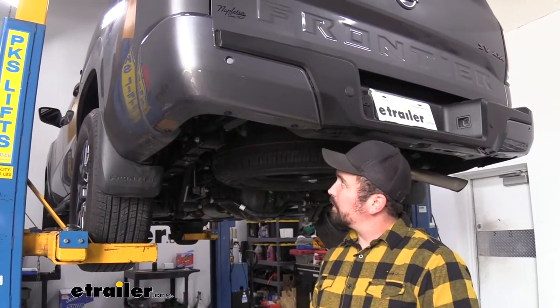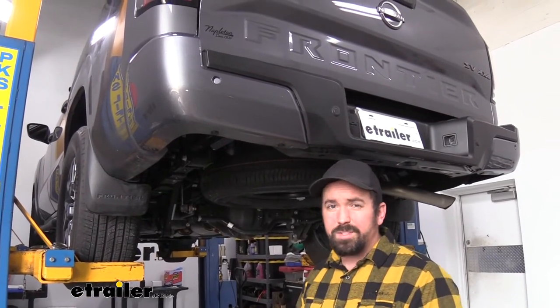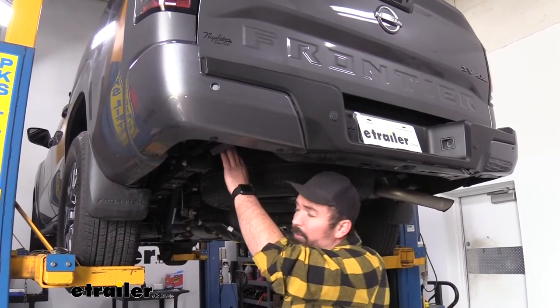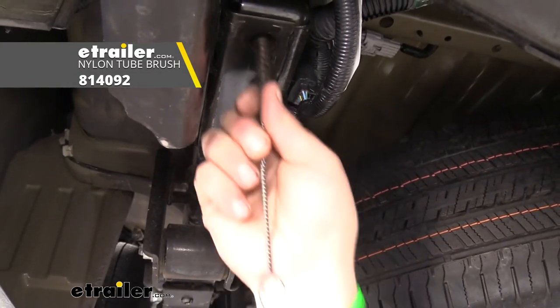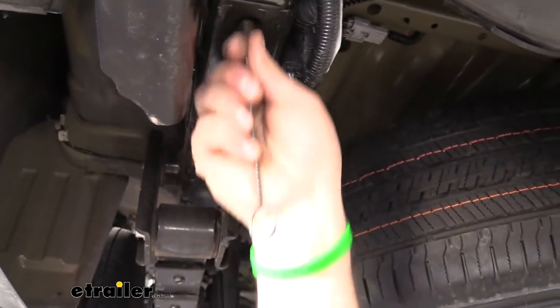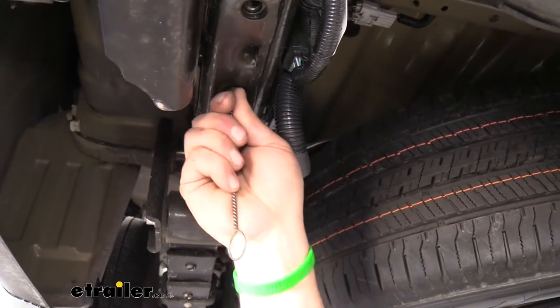To begin our installation, first we're going to look at the actual weld nuts. These can be exposed to the elements, so if you have any buildup, rust or corrosion can develop in those threads. Having a little tube brush and some penetrating oil goes a long way in cleaning those threads out to make sure the hardware feeds up there properly, making it a lot easier to get them hand-tightened in place.